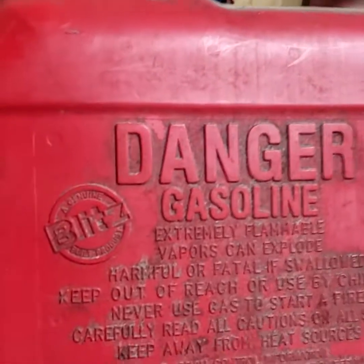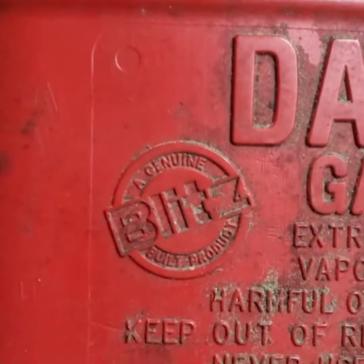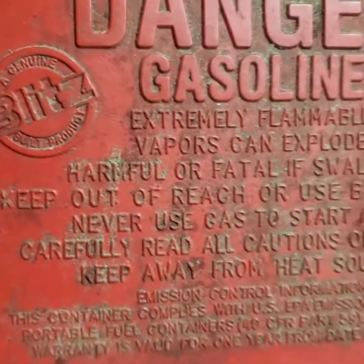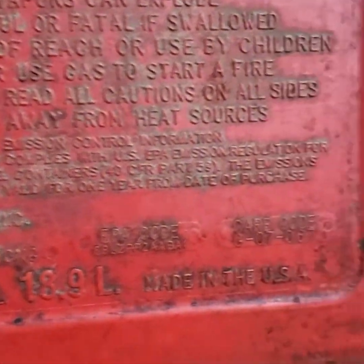I wanted to show this to you and I want everybody to go out and do a quick inspection — just look at the plastic, it's cracked, you'll be able to see it. I've seen this on a few cans, and I have I think four or five of these I bought several years ago for a hurricane that I have to throw away. I believe it's the ethanol fuel that's affecting it.